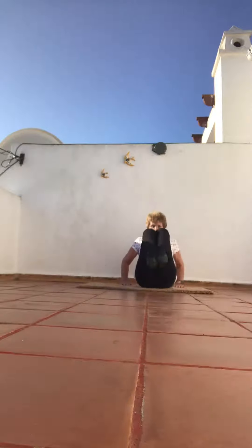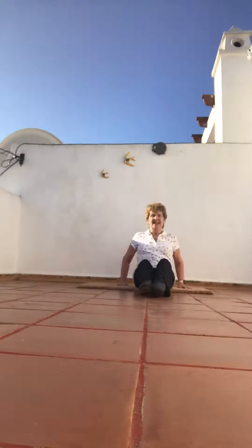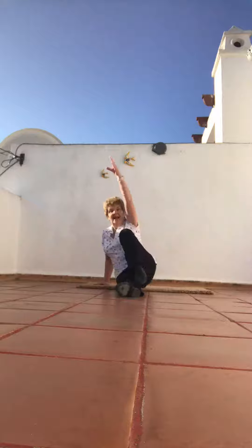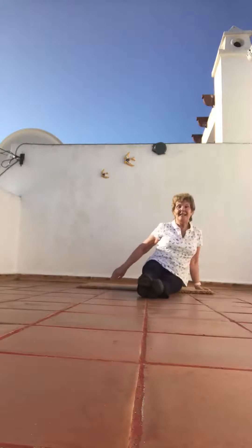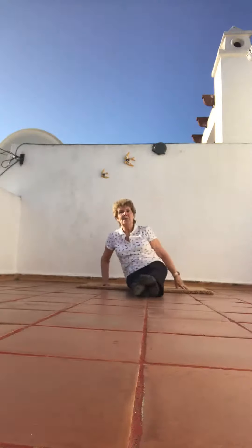Lift from the tummy. Both knees, and stretch. Knees, up. Once in a while, just do the legs if you don't want to do the arms. Close knees, push back.